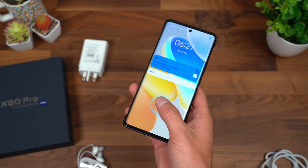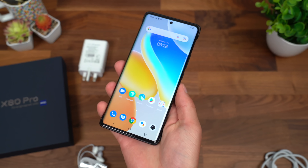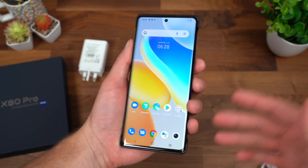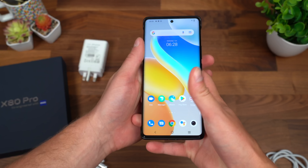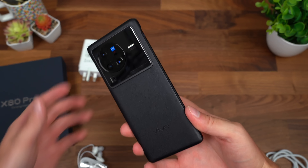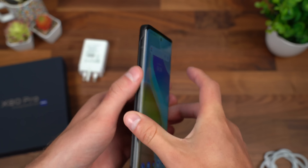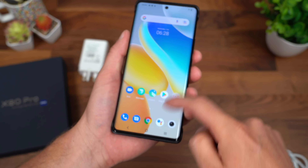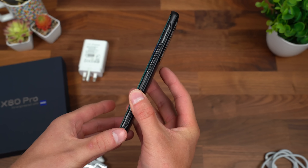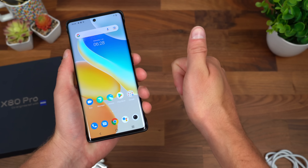I'm really impressed with this fingerprint scanner — very quick, snappy, and also the quickest setup process for an in-display fingerprint that I have ever used on any phone, which is saying something considering I've set up in-display fingerprints on a lot of different phones. Overall, that's everything I want to talk about for now with the X80 Pro from Vivo. Pretty impressive, looks really good, solid hardware, everything seems very snappy and quick. Excited to test this phone out more — drop a comment, let me know what you think. Be sure to subscribe, a lot more videos coming soon, and as always, thanks for watching.